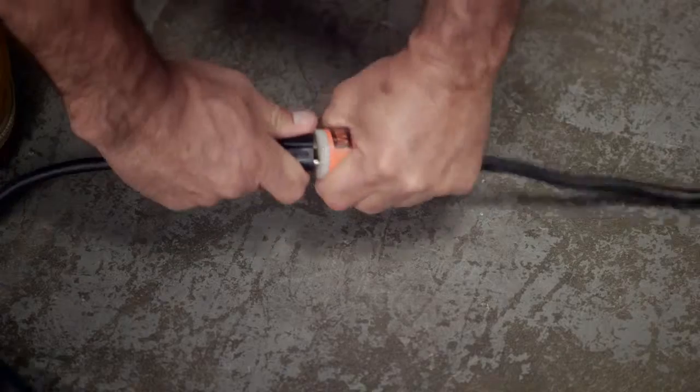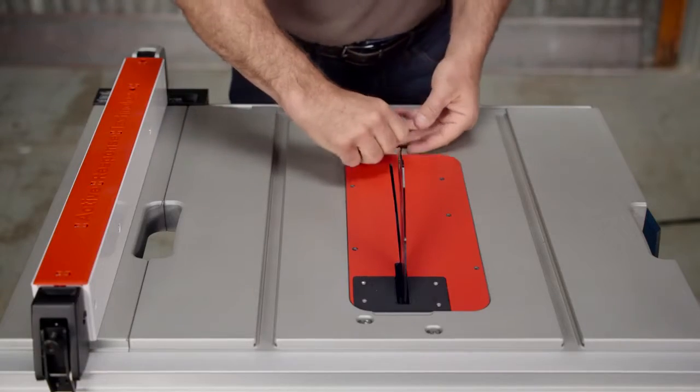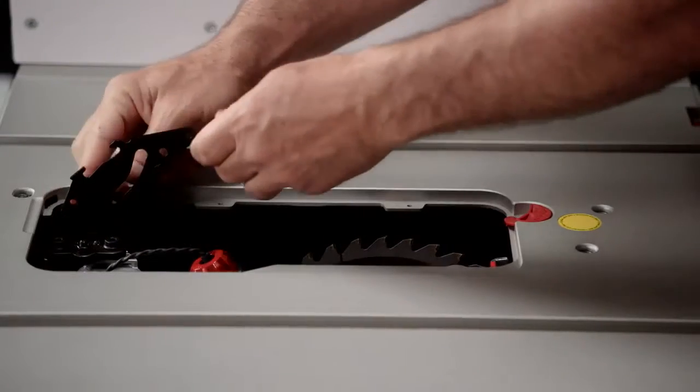First, turn the tool off and unplug it. Remove the smart guard system and anti-kickback pawls. Raise the undercarriage to the highest position. Remove the throat plate and then lower the riving knife all the way.